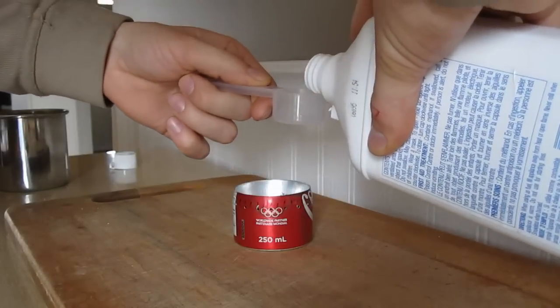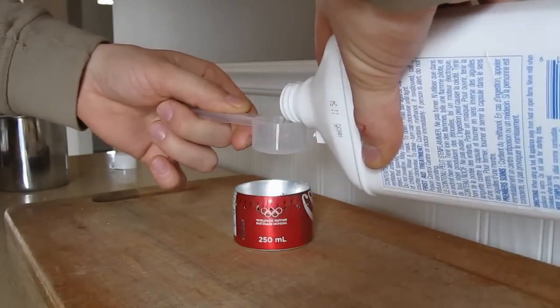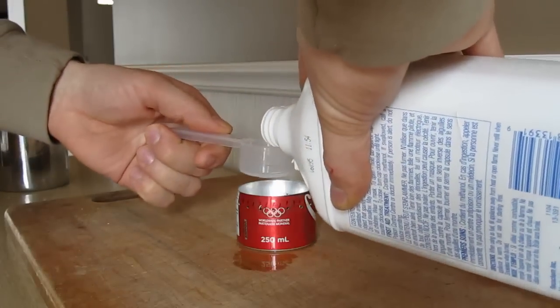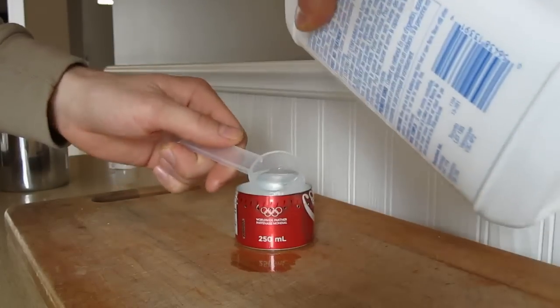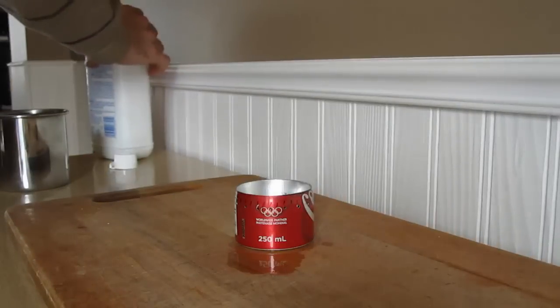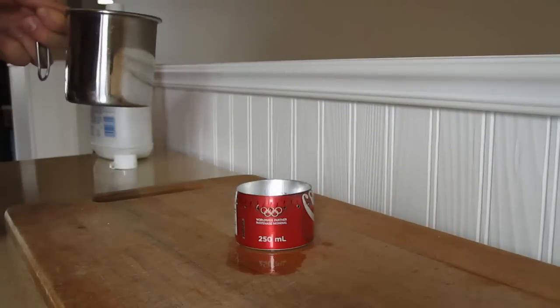I'm going to put just almost an ounce of alcohol in here, and that's going to be more than enough to boil sixteen ounces of water — two cups of water — starting at room temperature.